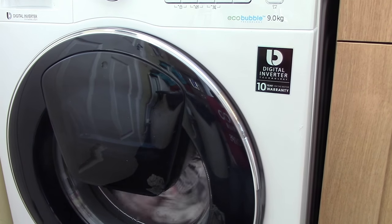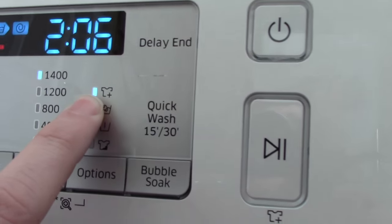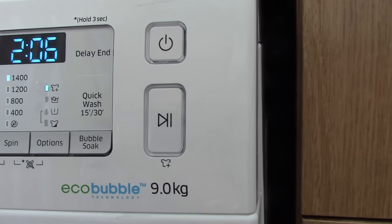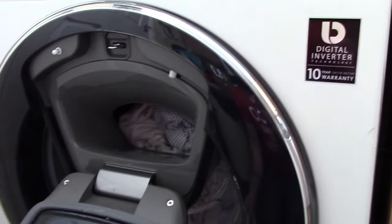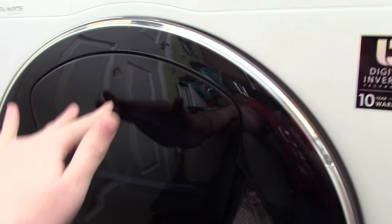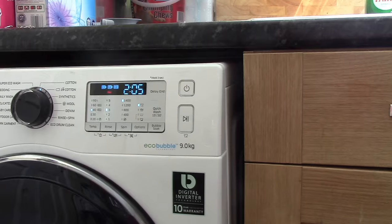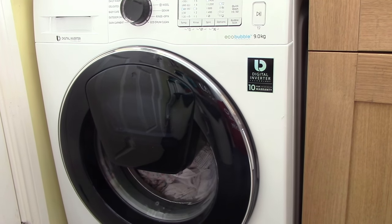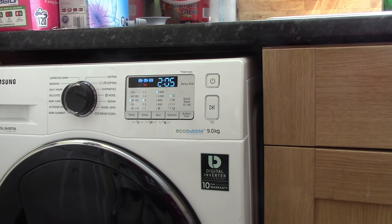In order to put more washing in, I have to check that this little light here is on, and if it is, I can press the pause button. It's made a little noise and from this position I am now able to open up the washing machine. I've got a tea towel which I'll stick in — I can close the door, press play, and it continues with the wash. An incredibly useful feature if you're forgetful like me. It's now saying two hours and five minutes to complete this wash.